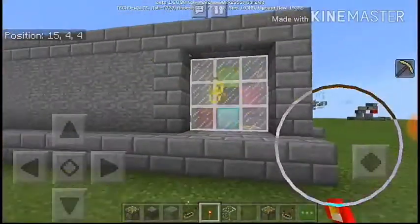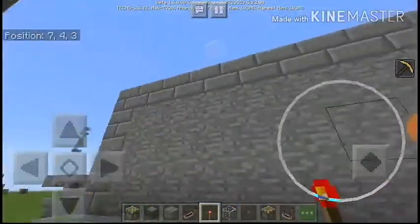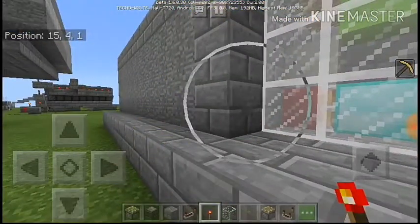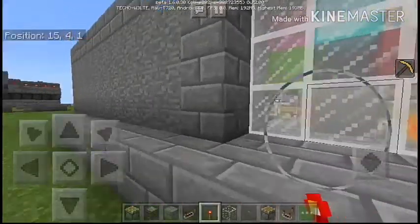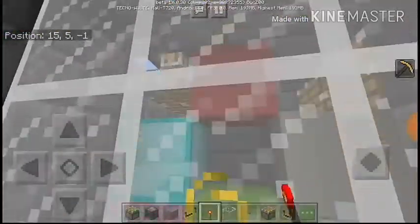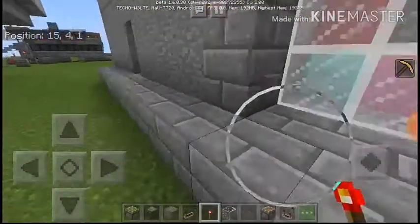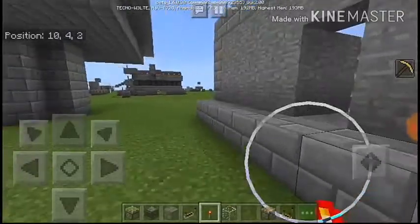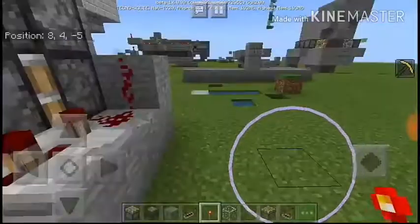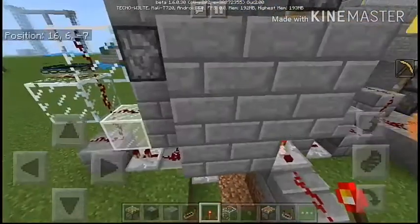This is a color combination lock that I just created. You can make a flush piston door right here, but you have to get the right colors into it before it can open. My right color is that diamond over there, and when that diamond is there the door opens. This is really cool and I love this idea, and the redstone behind this is quite simple.